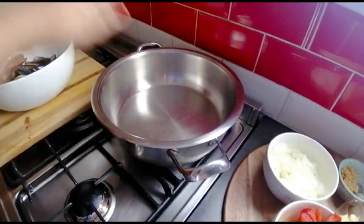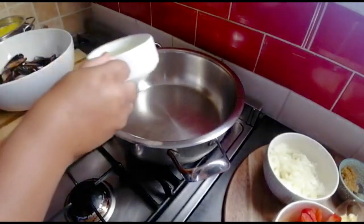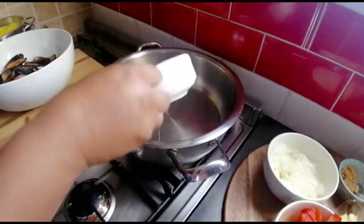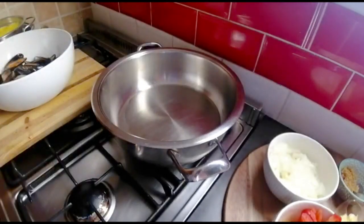I've preheated the pot and now I'm gonna throw in my oil. As you know, mussels don't have any fat, so it needs a little bit more oil than usual. I'll also be adding a little butter.